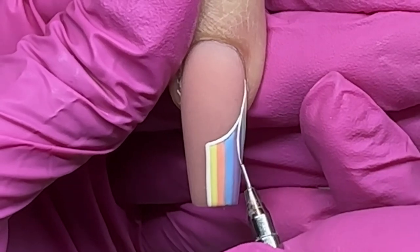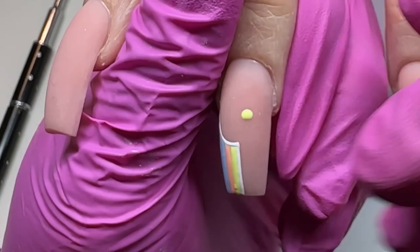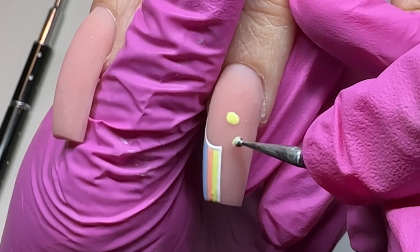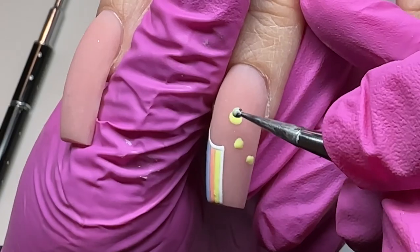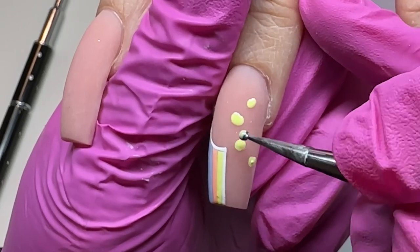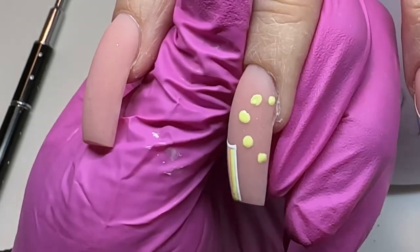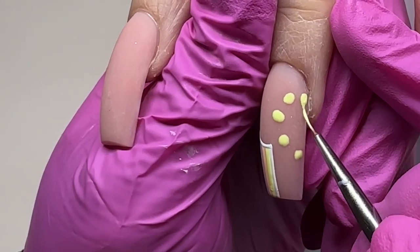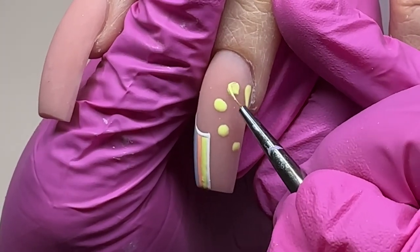Now we're going in with flowers, and flowers are one of the hardest things for me. I'm using the dotter tool, starting with the tips — the main points of these flowers. This is a simple thing and I feel slow. On this last dot I didn't like where it went, and I can always see things I want to improve.